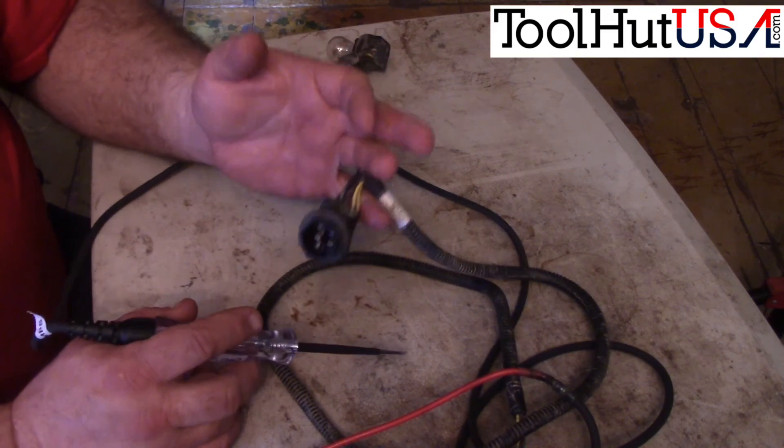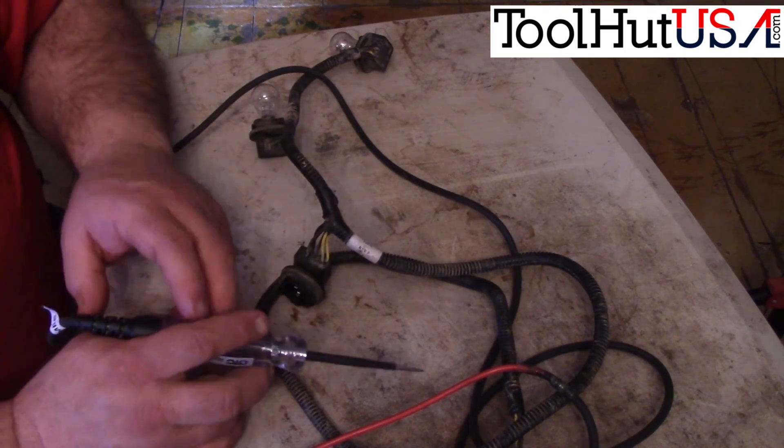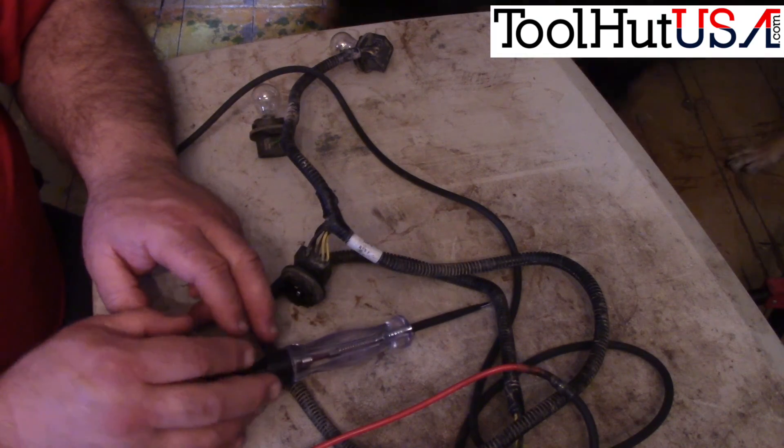If I was at the salvage yard, now I know this isn't the harness to buy. I probably wouldn't have bought it because it didn't pass the first test, but I was curious whether it was just a blown bulb or something else. Have a good day.